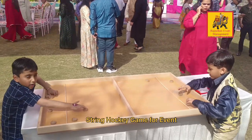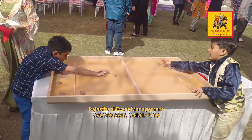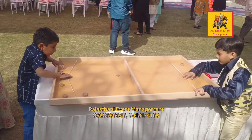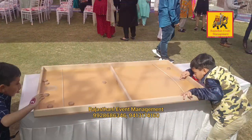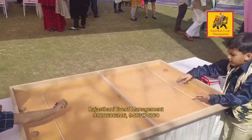Are you looking for a fun and engaging game to add to your event in Udaipur? Consider setting up a string hockey game. This interactive activity is perfect for guests of all ages and can add a unique touch to your event.